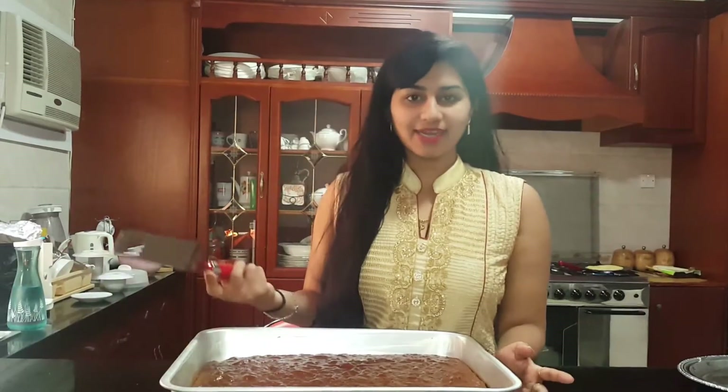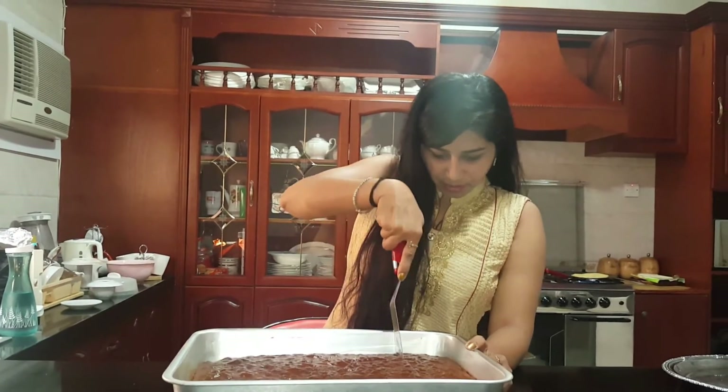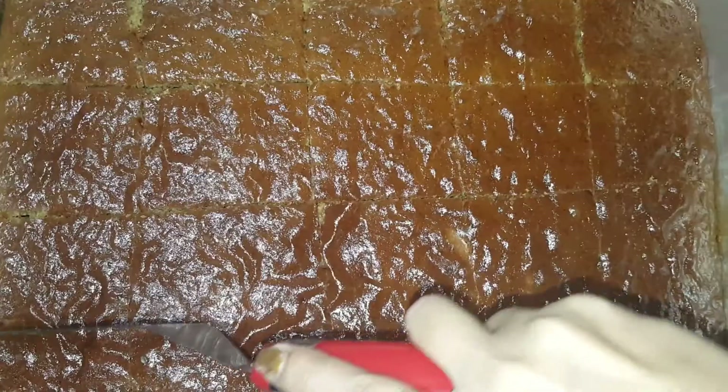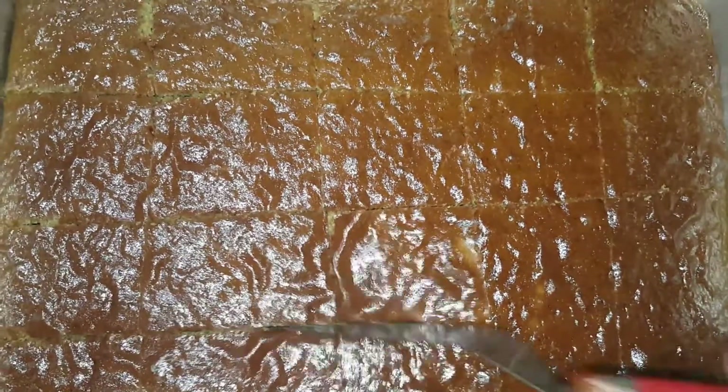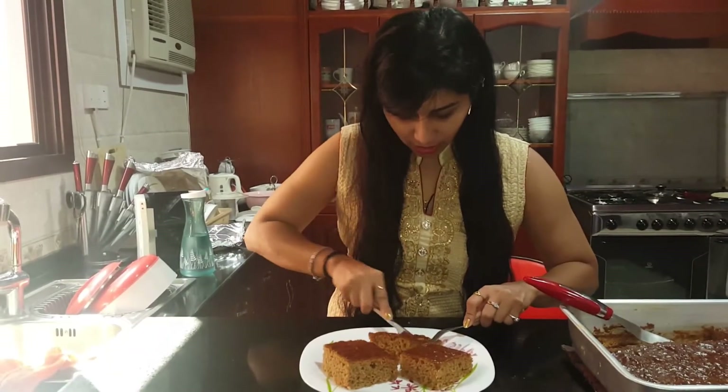So our banana cake is ready. We are going to cut it into small pieces. So our lovely spongy cake is ready. We are going to try this.